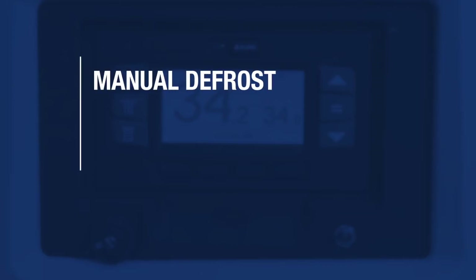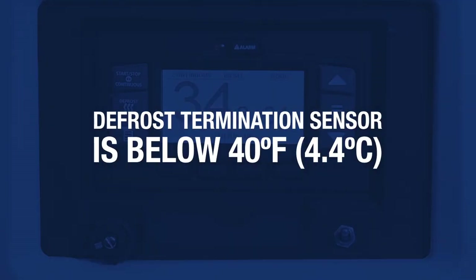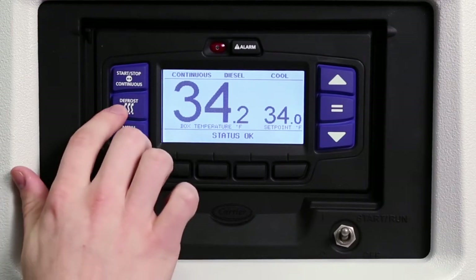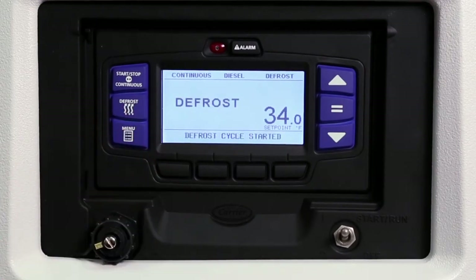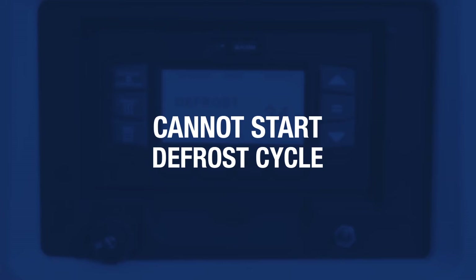The refrigeration unit is set up to defrost automatically with a programmable timer. However, the control system allows you to manually defrost the unit if the defrost termination sensor is below 40 degrees Fahrenheit. To defrost the unit manually, press the defrost key. If the conditions for defrost are met, the status bar and the box temperature display will read 'defrost,' and the message center will display 'defrost cycle started' for 10 seconds. If the conditions for defrost are not met, the message center will display 'cannot start defrost cycle' for 5 seconds.